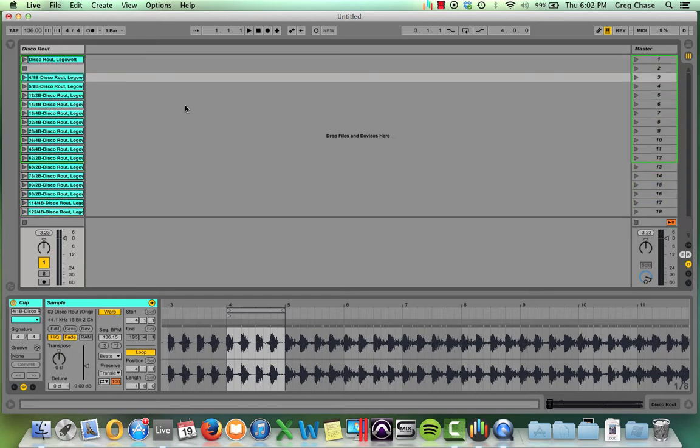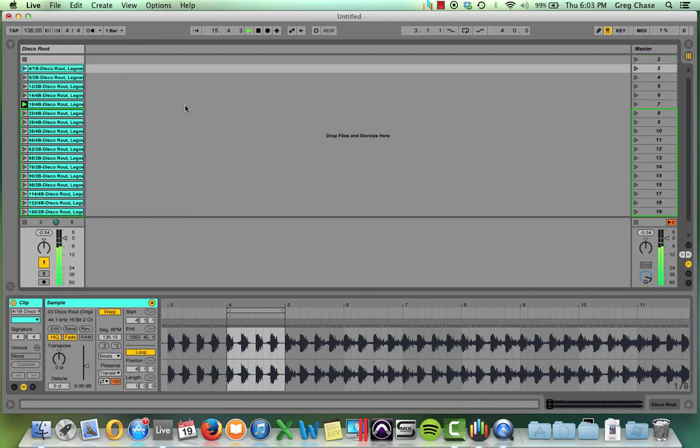Now that it's all broken down into loops, I can actually manipulate the track on stage. For example, let's say I'd just heard this track, wanted to play it at a club, broken it down into a clip pack, and wanted to manipulate it as I saw fit. I could start it off with a drum beat like so, then change it to the melody. I like the sound, but I want to skip forward a little — let's go to the vocals.